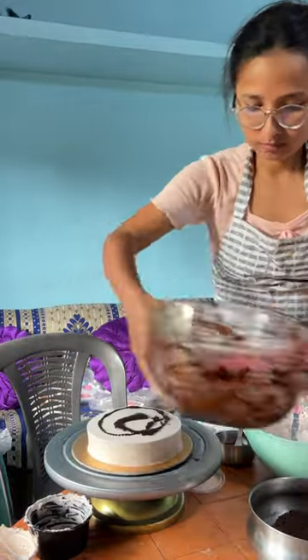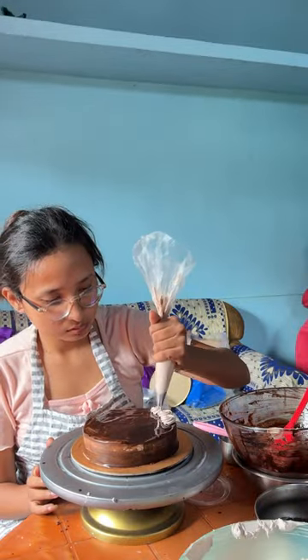So here I started the chocolate cake. I put chocolate cream on it, and then I put it on the top, which the customer had customized, so I made it that way.